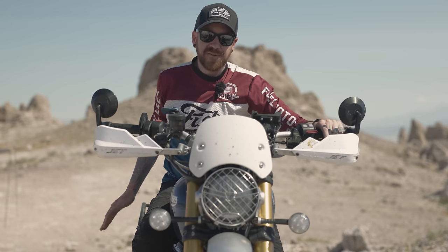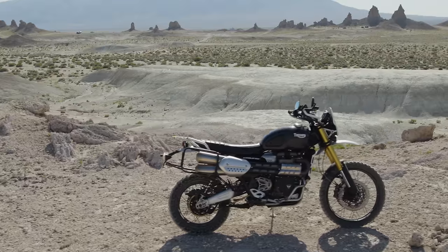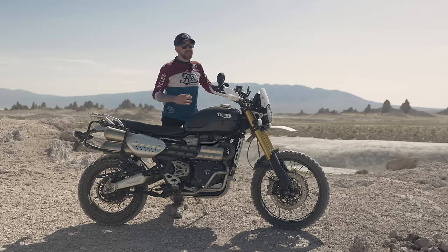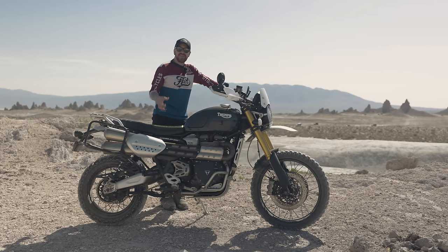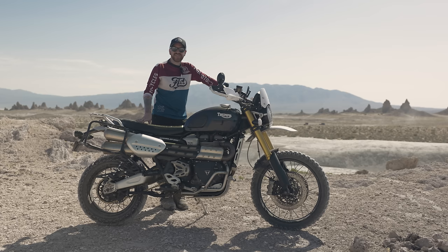The side racks are for luggage but they've also done a good job protecting the bike and provide an extra grab point when picking it up. For travel, a center stand was a must — for cleaning the chain, chain maintenance, and removing the rear tire. I also added Triumph's side stand plate to prevent the stand from sinking into soft sand or muddy surfaces, which has been very helpful.